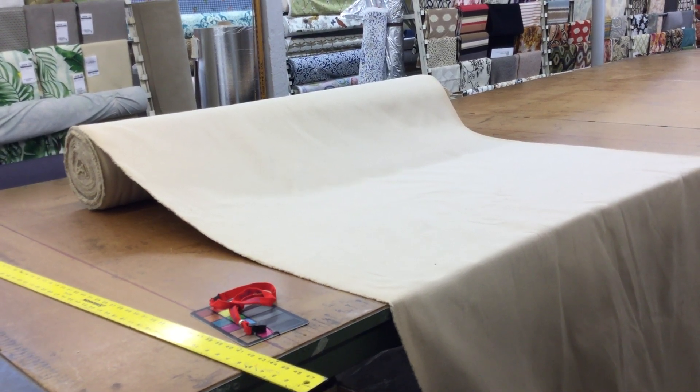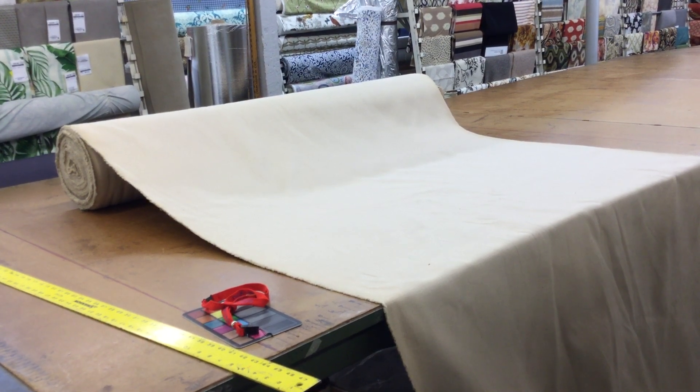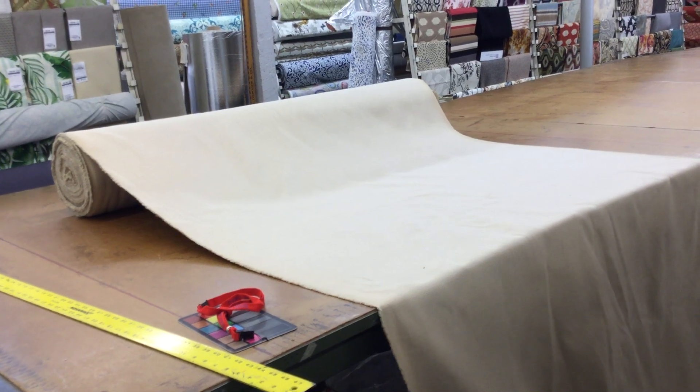The SKU for this is T Slub. We have 60 yards at the moment. This is a remnant so we can't get more. We have swatches, yardage, and bulk pricing for larger quantities available.